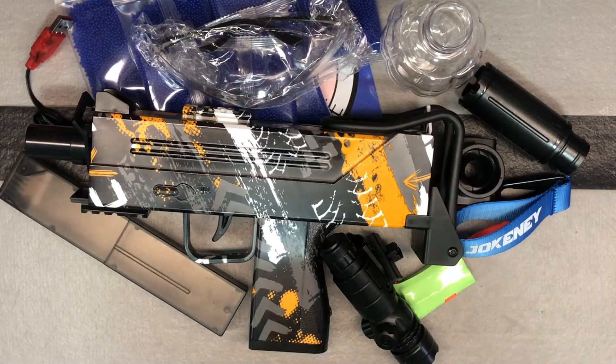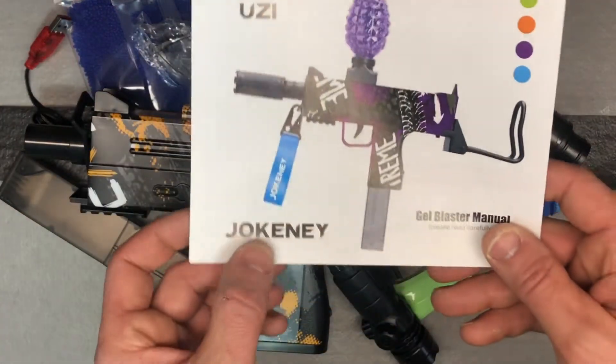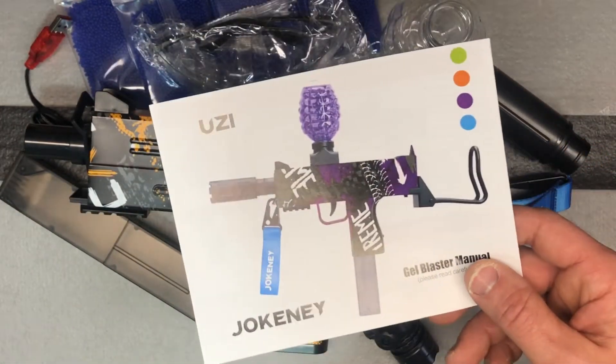Okay guys, I've got another Uzi to show you. If you've watched my channel, you've seen a lot of these — just some new color combinations. This is from the brand Jokeney, J-O-K-E-N-E-Y, also affiliated with Darkent, which is a brand I've shown you before too.